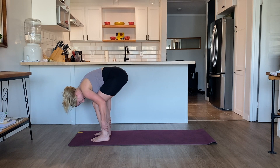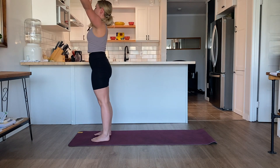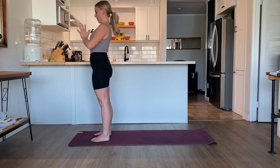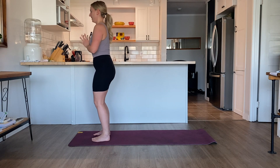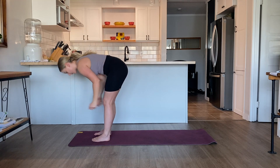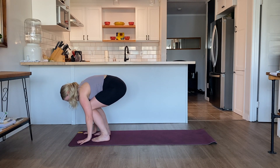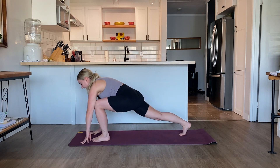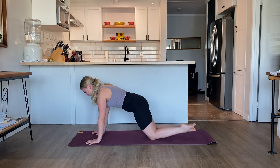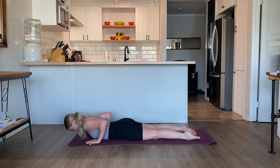Bend the knees as much as you have to. Inhale, come all the way up into standing — reach the arms up overhead, palms come together. Exhale, take the palms together in front of the chest. Inhale, reach the arms back up overhead. Exhale, fold forward, take the torso over the legs. Bend the knees as much as you have to. Ground the hands onto the mat, step the right foot back, then the left foot back. Release both knees onto the mat, untuck your toes. Slowly exhale, bend the elbows, release the front body all the way down onto the mat.